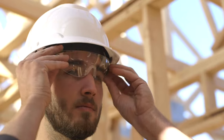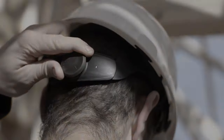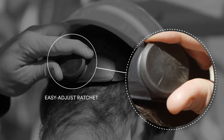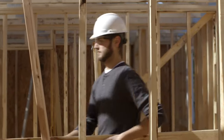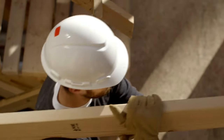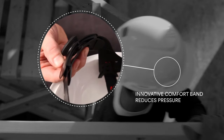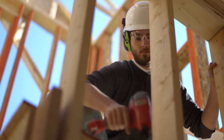I've worn a lot of hard hats, and this one is different. The smooth ratchet adjustment makes it easy to fit, and it helps keep it in place. The suspension grips my head, but it's still really comfortable. It stays on. It feels right.